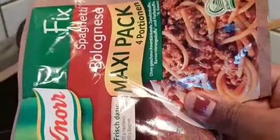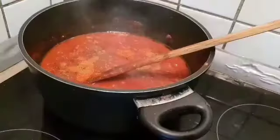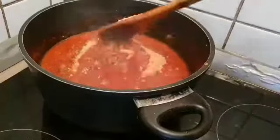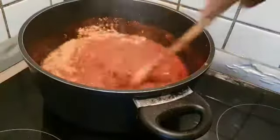This is Spaghetti Bolognese. I will add some spices in this one. If you want to add some spices, you can taste it.